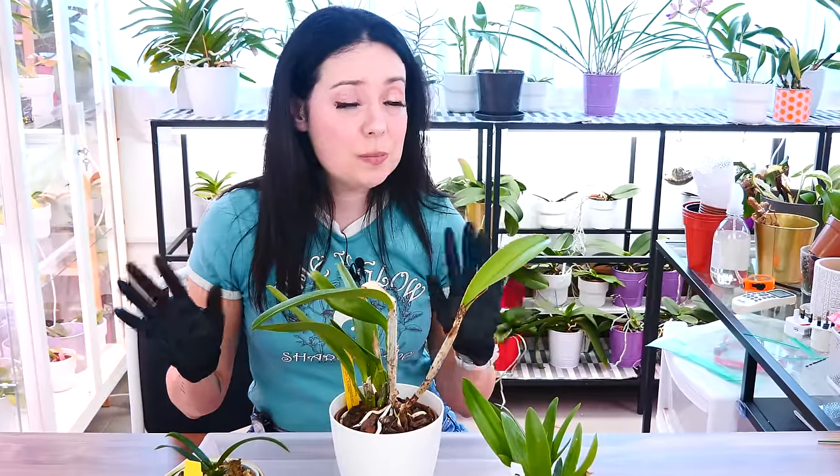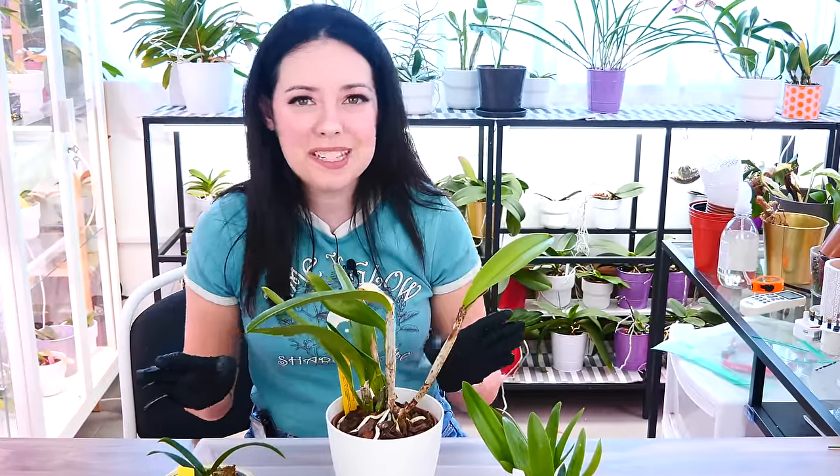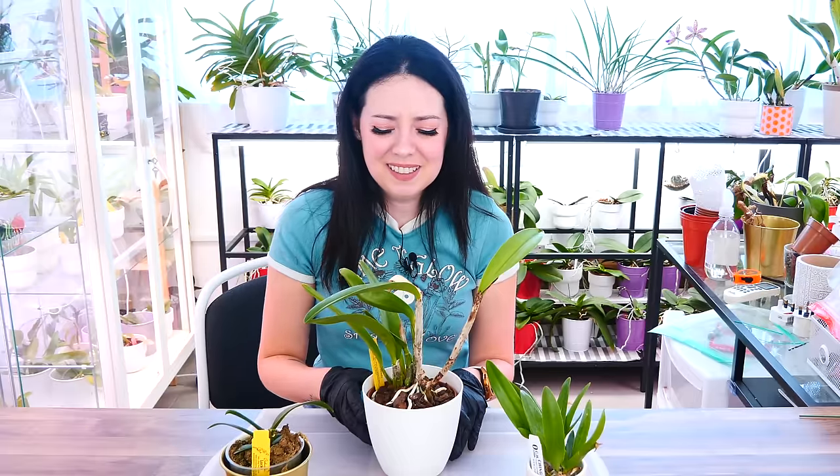Hey guys, it's Dani. Today it's time to start repotting season 2 of our orchid hole watch. I have here three orchids — maybe we're gonna do more, but at least three orchids we're gonna try to repot today.